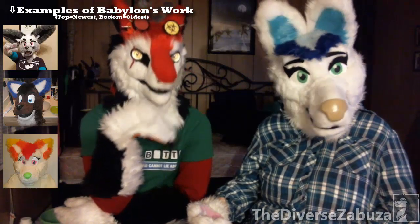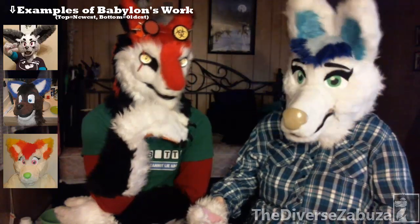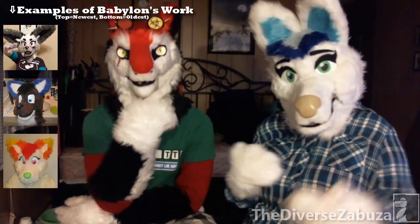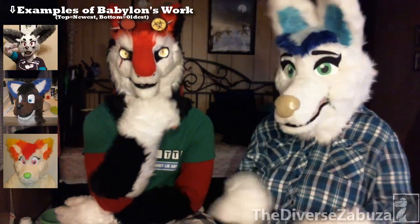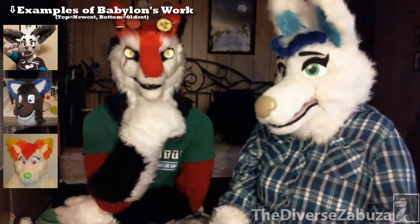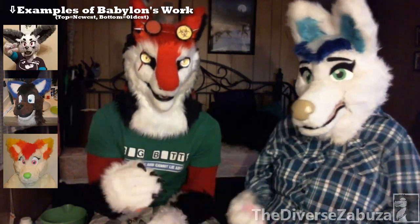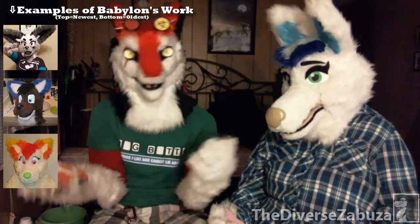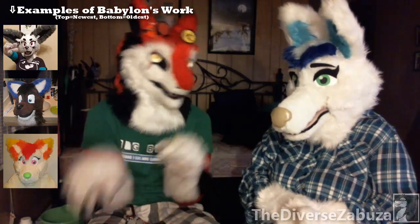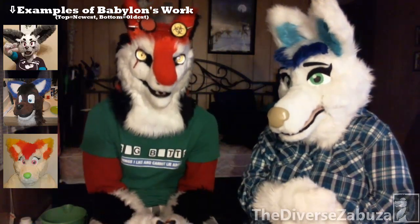Definitely look around. Joann's doesn't really have a good selection of fur — if you're looking for mink-style fur or any other short ones, they have really good short ones. But for shag fur or long fur, no. And definitely don't think that just because it's a high price it's going to be high quality fur. Some people are just trying to make their profit — they'll jack their prices up, make a nice-sounding description, and then you buy it and it's a pile of crappy fur.